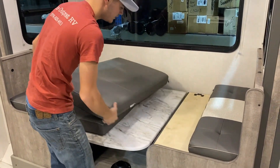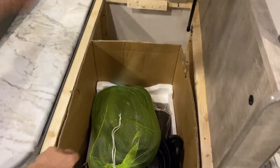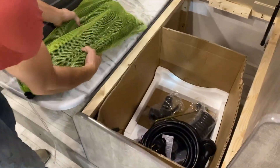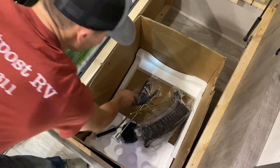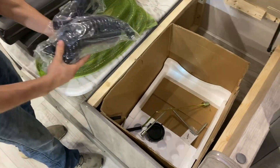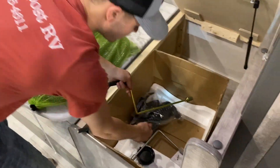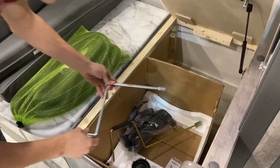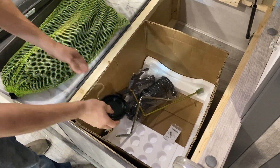And on this side, this is where your vac system will be. This will be your 30 amp cord. Then you'll have your spray hose with your quick connect for the outside. This here is an override handle for your stabilizer jacks, and this here is an override handle for your power tongue jack. And then you will have an extra cap in here for your sewer hose dump on the outside.